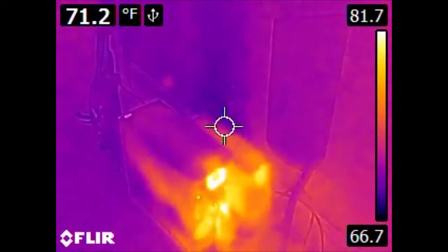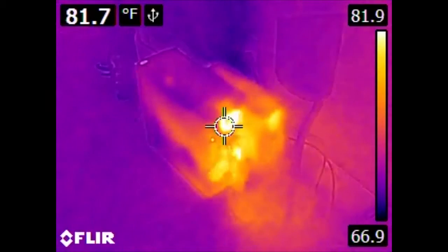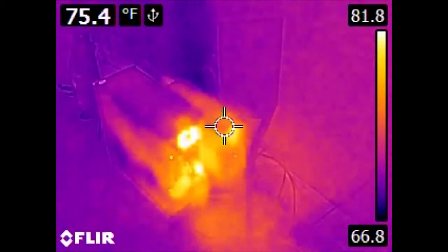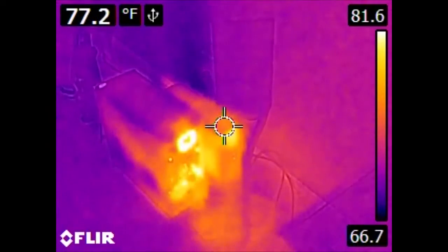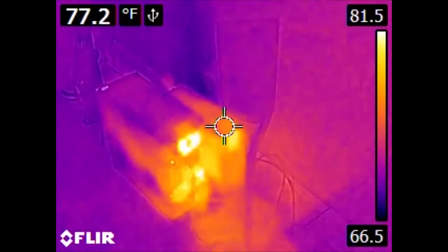Over here we have the home theater PC. Where its power supply is located is somewhat obvious. And off to the right we have a UPS — the UPS's batteries are pretty much in a constant state of charging, so it is consuming and producing some heat.